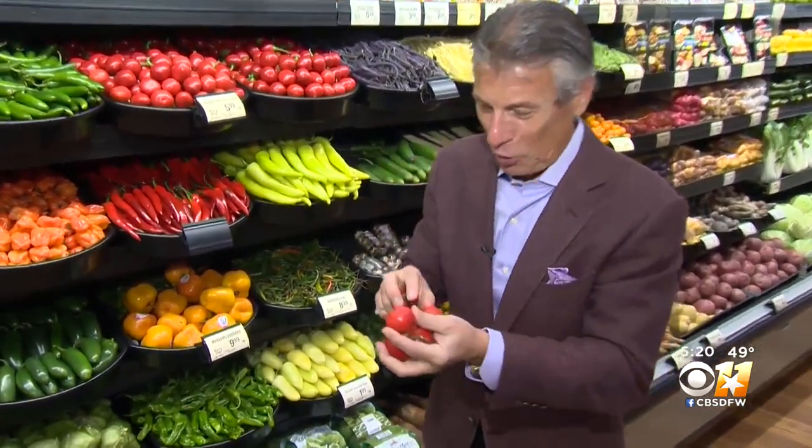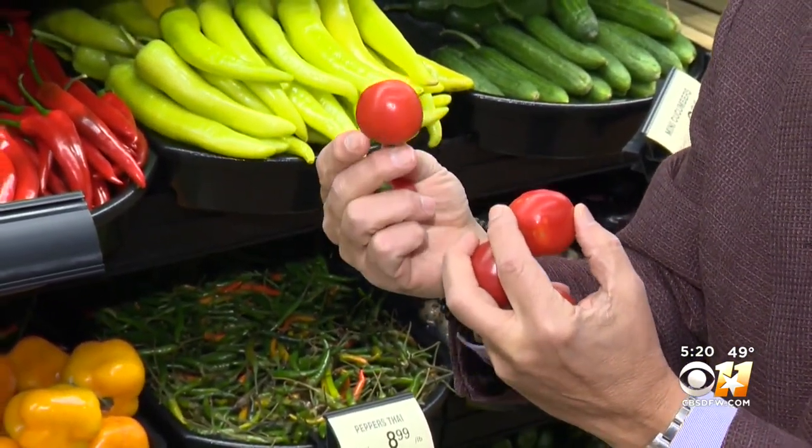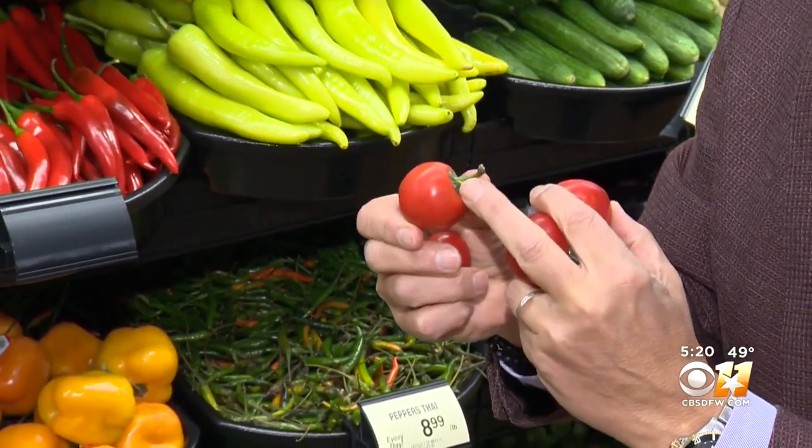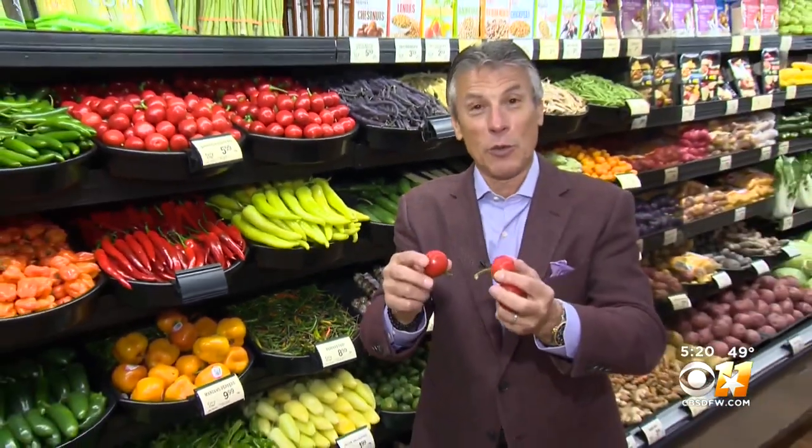Let's talk about selection and storage. When you buy them, you want to make sure they've got this beautiful red color all the way around — almost like a large cherry. Make sure that stem is attached and free from any shriveling. When you bring them home, store them in the refrigerator right away.